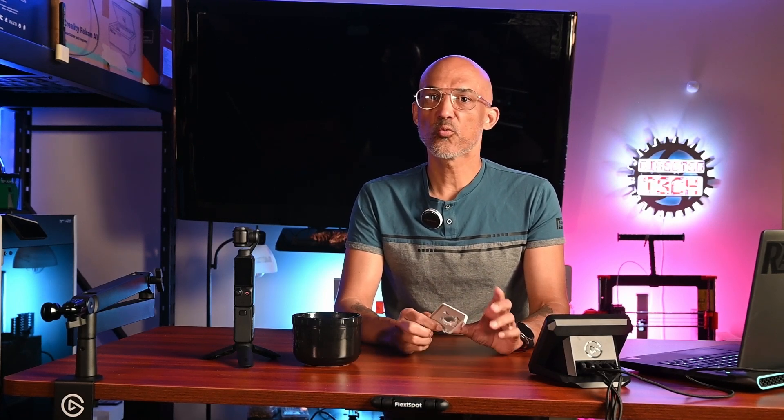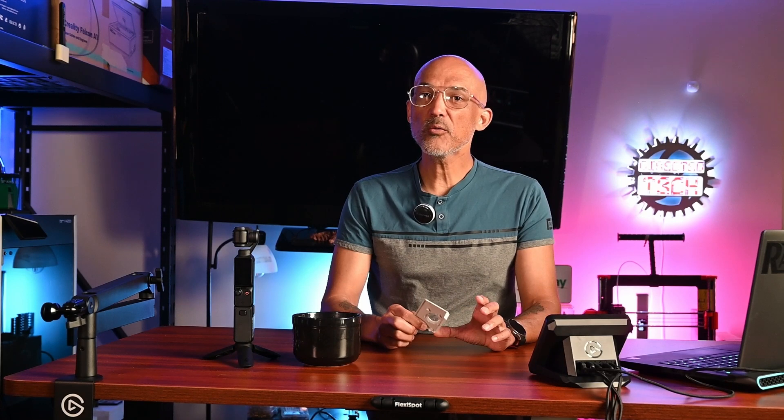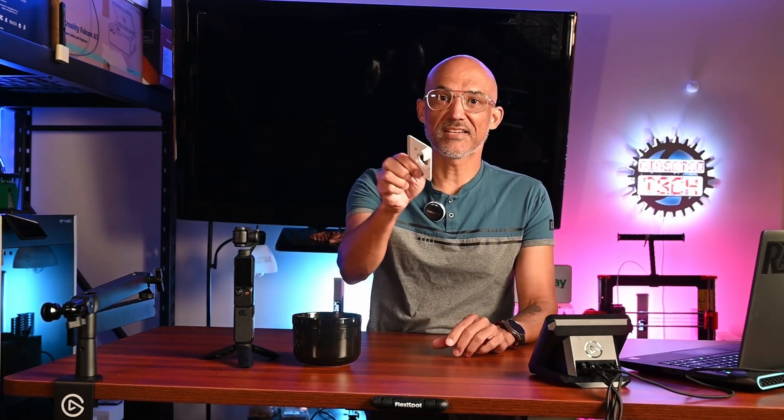Hey everyone, welcome back to the channel. Today we are diving into the latest buzz in the 3D printing world — Bamboo Labs' rumored new printer, possibly named the H1. Leaked images and specs have been making the rounds online, and we're here to break down what we might expect from this potential game changer. Let's get into it.